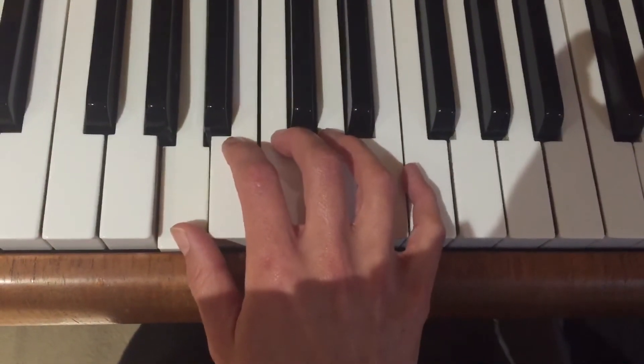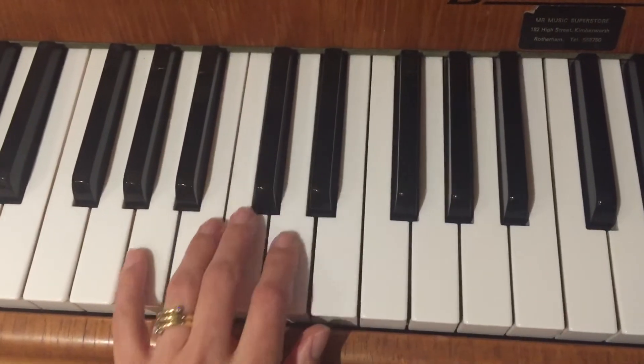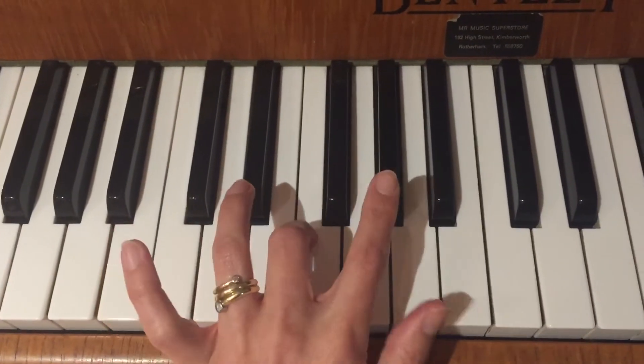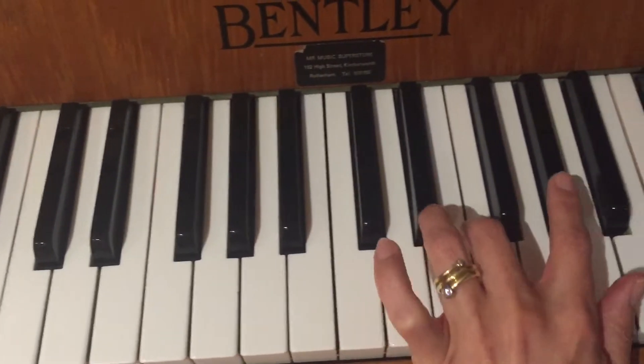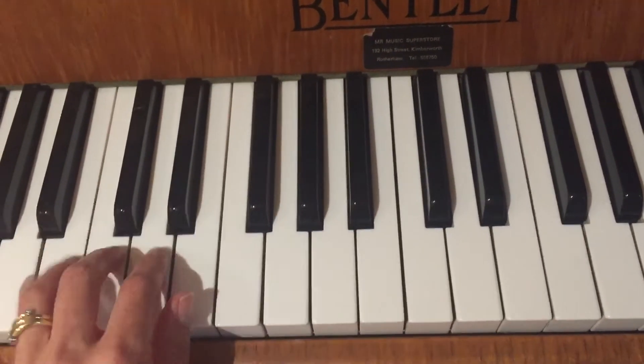That's the right hand A minor. So for the left hand, find the A below. We start with fifth finger, so we'll be running straight to your thumb, pass 3 — here's your G sharp — then we'll be passing 4, 3, G sharp again, under 3, under 4 and under 3.